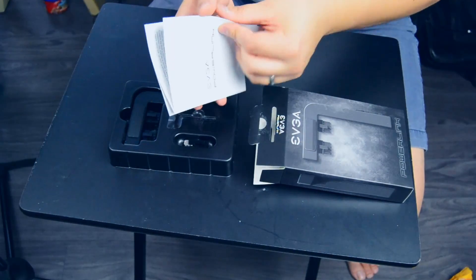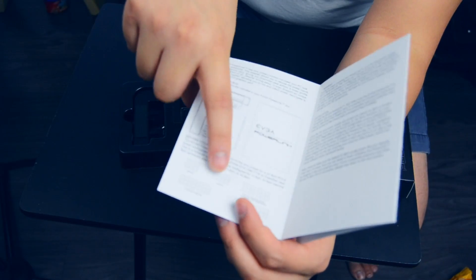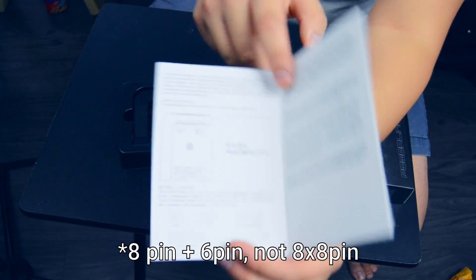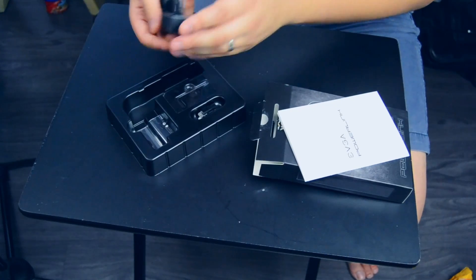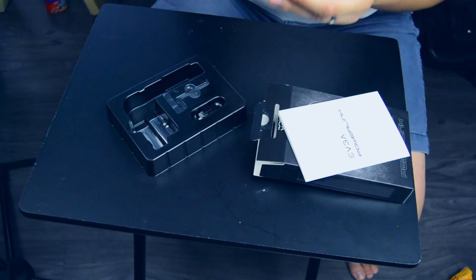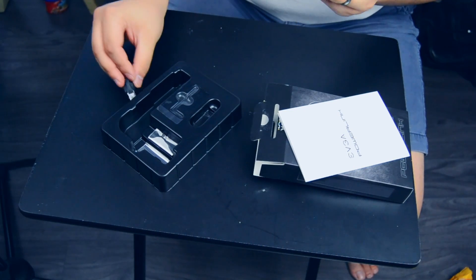Wow, fancy. So you got a manual. It looks like you can have a one-by-six pin, one-by-eight pin, an eight by a six, two sixes, and two eights. But I only need one six pin because my graphics card only has one. So I'm actually going to have to remove these two eight pins and put in just a six pin, which doesn't look like it's gonna be too hard.